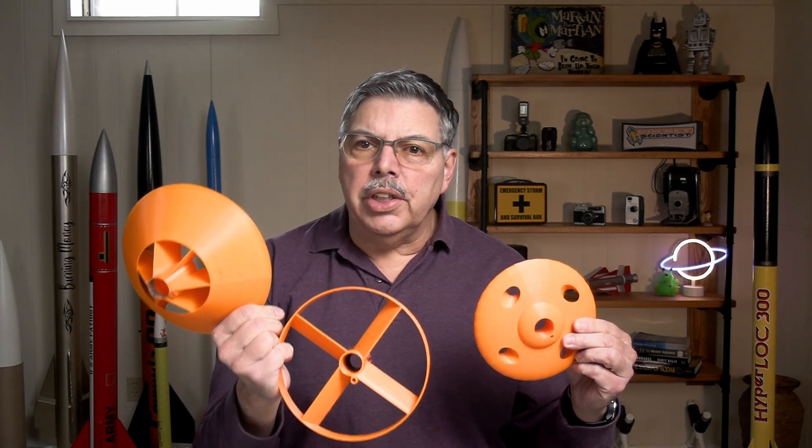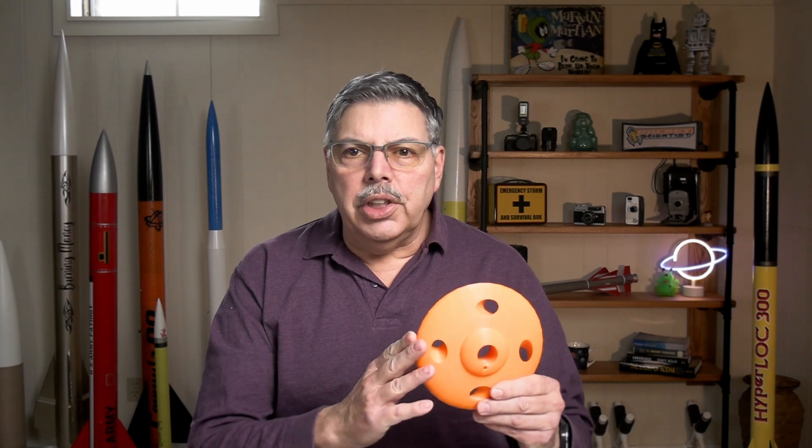Today I'm testing three flying machines that I made on my home printer. All of these flying machines are printed out of PETG, and this one is the heaviest at 107 grams. Try to think about which one might fly the highest. This one is the heaviest, but it also has the smallest diameter compared to some of the others I've got here.